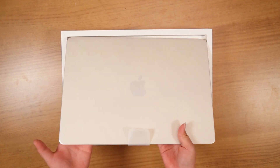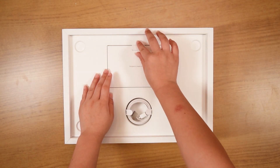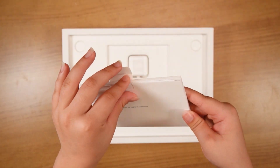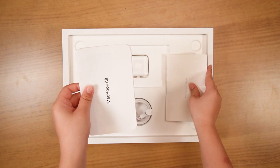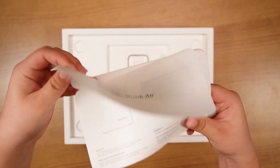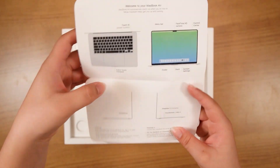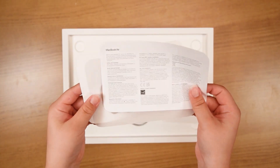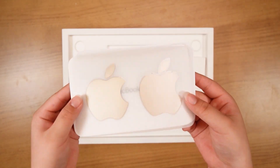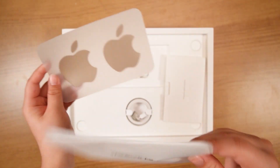Alright, so starting off we have our MacBook, which we will get into a little bit later. Right underneath that we have our user documentation, as well as our Apple stickers. These ones are metallic, they're super cute, and they match whichever MacBook you get.